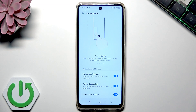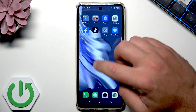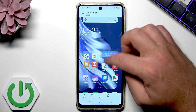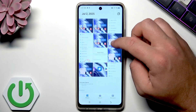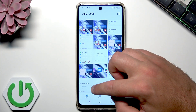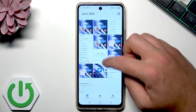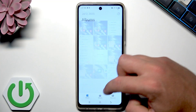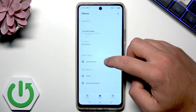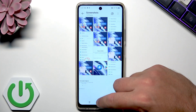Now let me show you where to find your screenshots. Open the list of all applications and tap AI Gallery. Here you can see all the screenshots you saved. Use the photos icon to show the latest photos, or choose Albums and find the Screenshots folder.